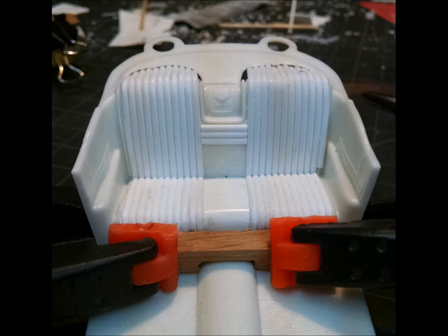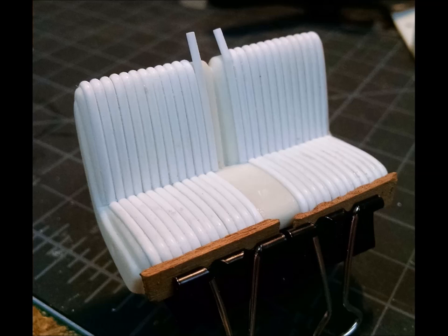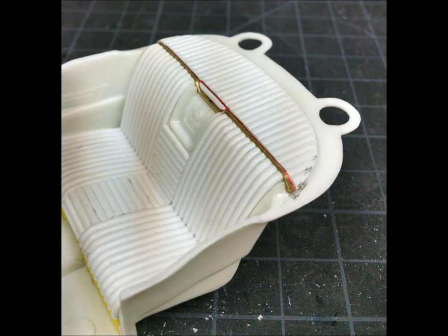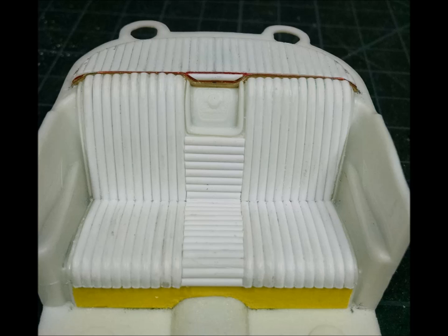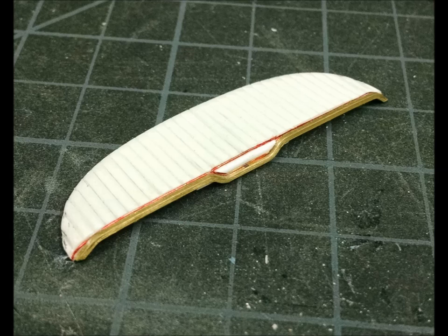Just about done with the verticals and starting on the horizontals. Back to the front seat, just about done with the verticals and leaving the gap for the horizontal pieces. Here's a shot of the package tray I built to represent the real car — it's flat with tuck and roll upholstery. Here's a shot of the real car showing what I tried to recreate: a piece of brass channel bent to shape with a piece of flat styrene stock edge-glued into it, and then the half-round glued to the flat stock.